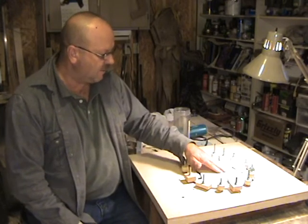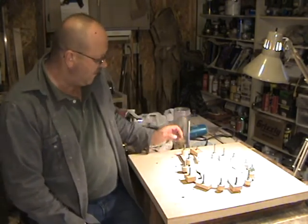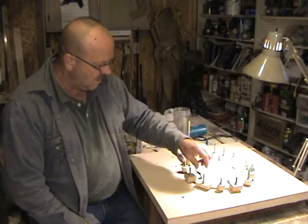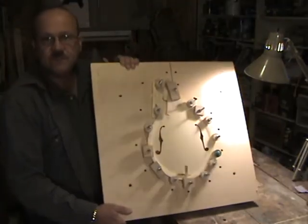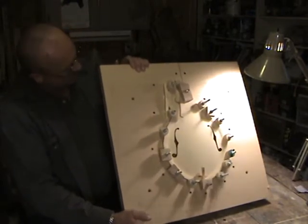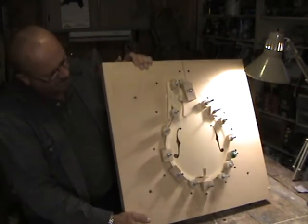I've got the top plate glued down, got all my clamps tight as you can see. Let it dry, probably overnight.